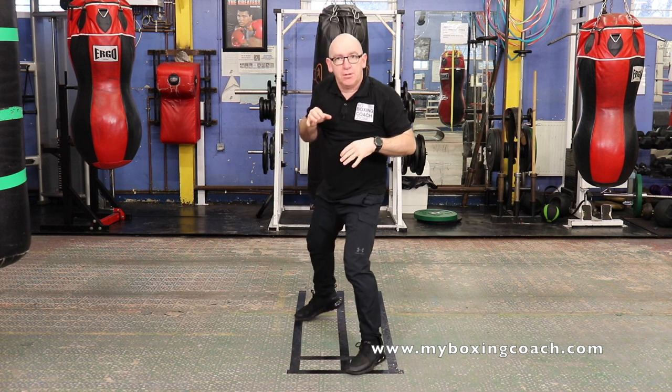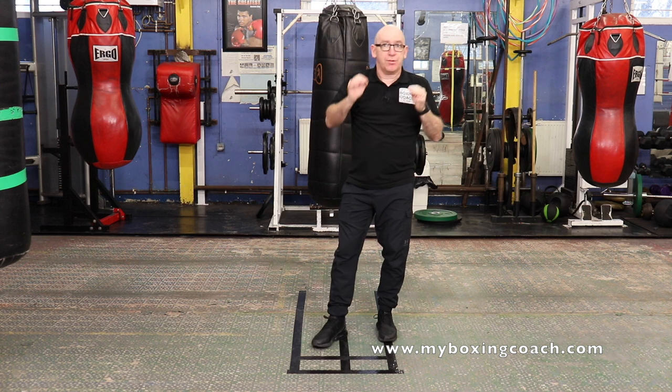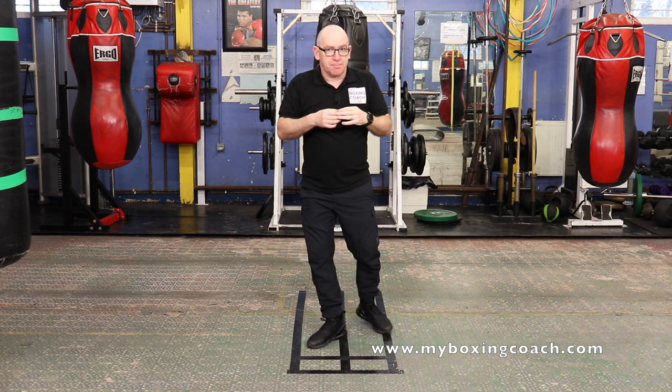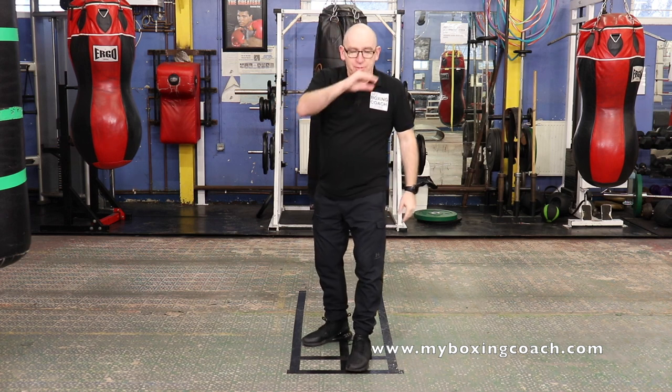Then follow it on. Keep everything under control. Don't rush things. Slow is smooth. Smooth is fast. So that's a two-minute round, then you rest.